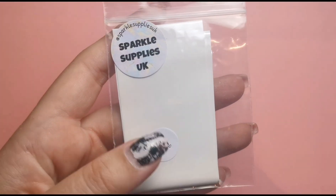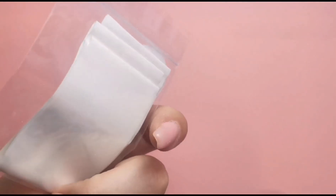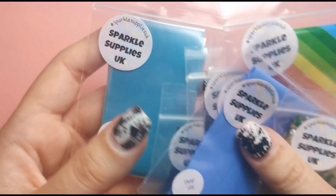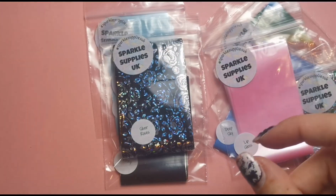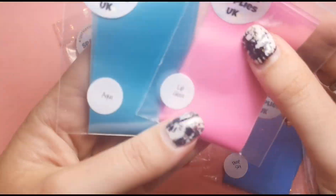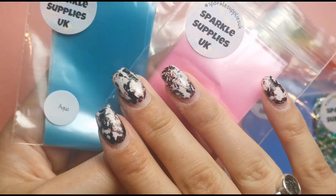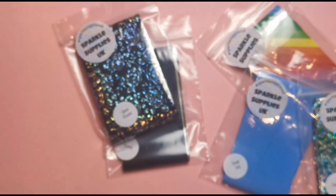I also ordered some more white foil because I'm running out, and as you know from my videos I use this quite a lot, so I definitely needed to top up. I also got this from Lorraine — so Aqua and Lip Gloss, these two are the ones that I ordered. How cute are these? I definitely want to do something like these patches with these two colours — I think they'll go together beautifully.